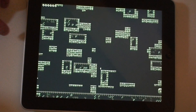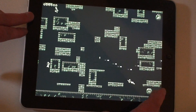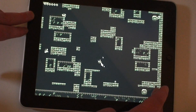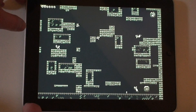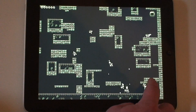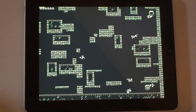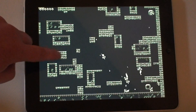You can actually get quite a few guys on the screen before things start slowing down. And this is iPad 1 — it's not the 9 billion times faster iPad 2 or whatever that stat is. And the music is playing, the sound effects are playing all at the same time.